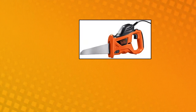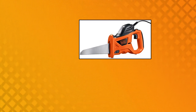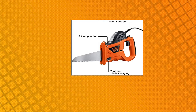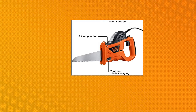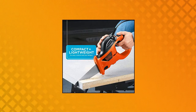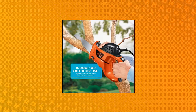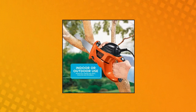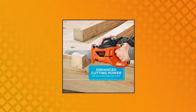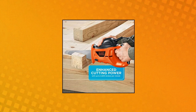Black & Decker Electric Handsaw with storage bag — 3.4 amp electric handsaw for enhanced cutting power and fatigue-free use. Lightweight, compact design ergonomically designed for comfortable, sure-handed operation. Powers up to 4,600 SPM — strokes per minute — to cut through wood, composites, plastic, and non-ferrous metal. Works great in both indoor and outdoor applications. Quickly change blades with no need for additional tools.